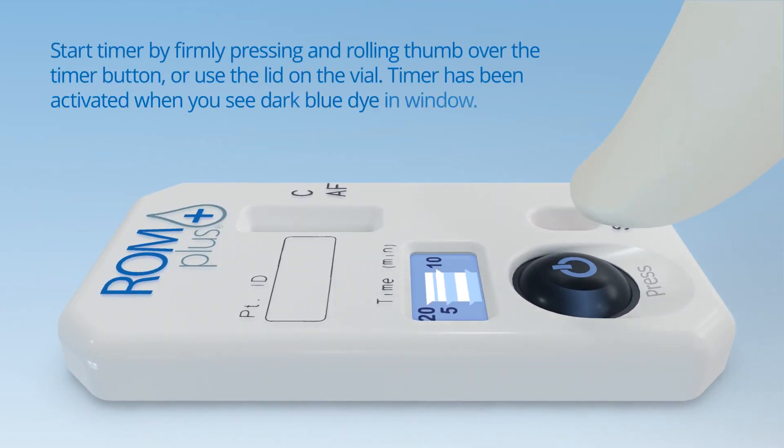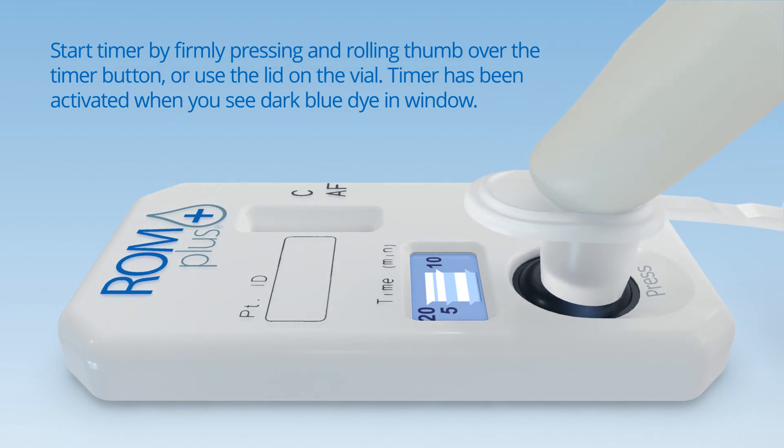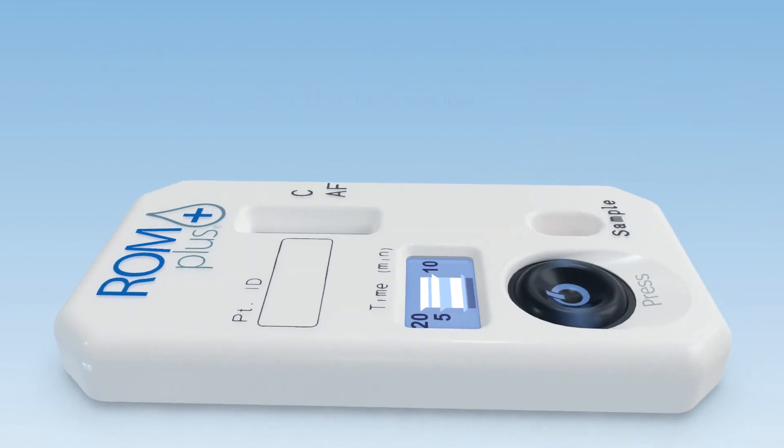Start the timer by firmly pressing and rolling your thumb over the timer button, or you may use the lid on the vial. The timer has been activated when you see dark blue dye appear in the timer window.